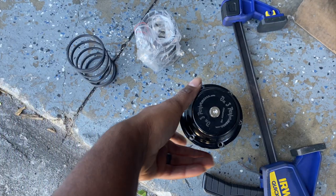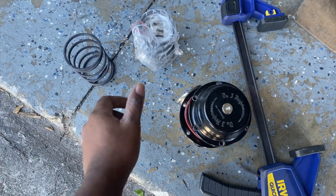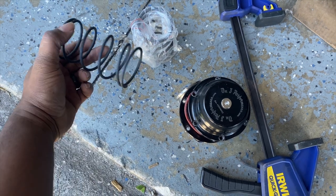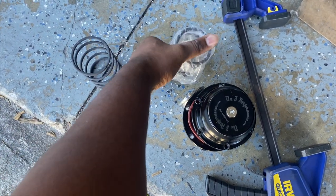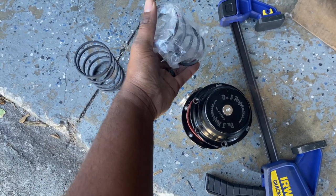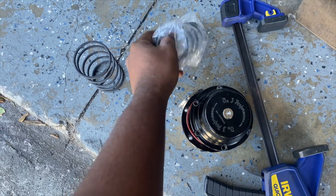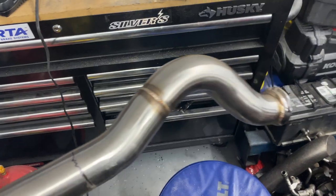One main important thing: when you get the kit you gotta go ahead and take off the top pad, take out the old spring, and put the new spring inside — otherwise you'll wonder why you're getting such little boost. So this is the new spring that comes in the kit, just go ahead and put that one in.